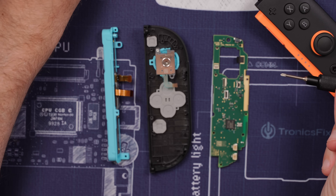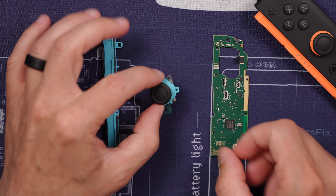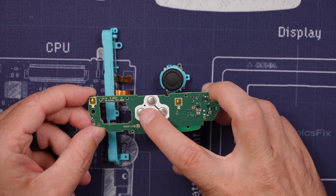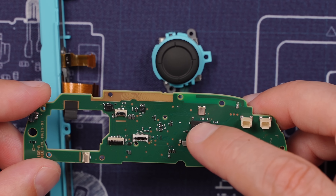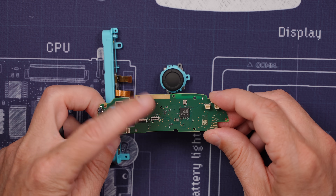These analog sticks I can already tell are significantly different than any of the other switches. And there is the analog stick. We have a pretty simple board layout — just all the buttons right here and the top button right there, and then just a bunch of connectors and components.